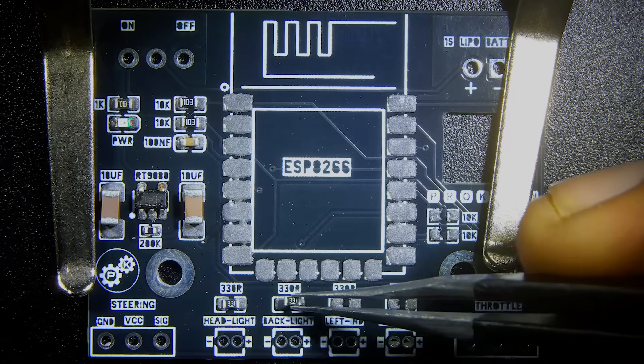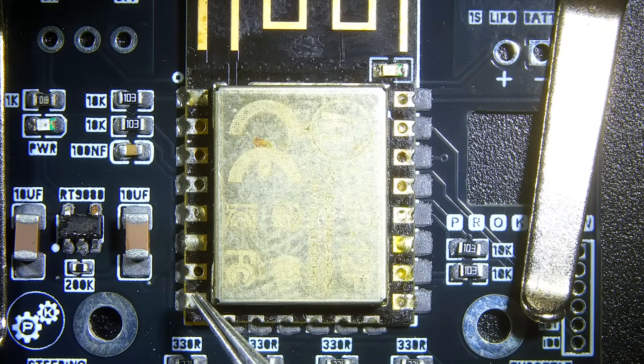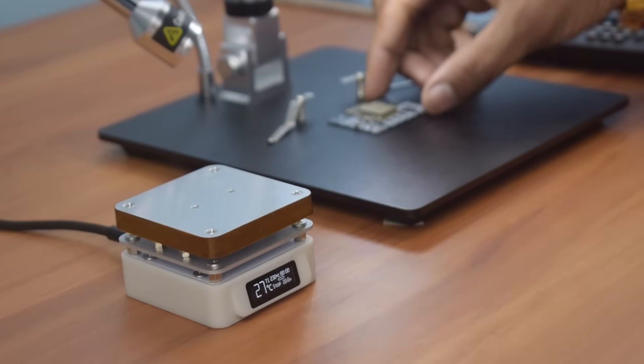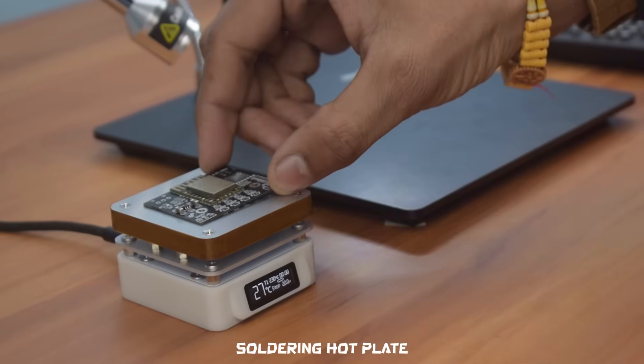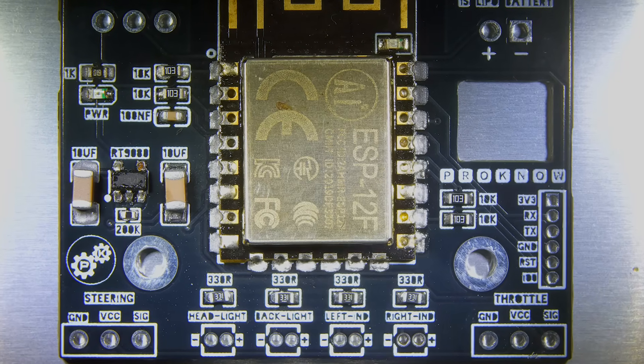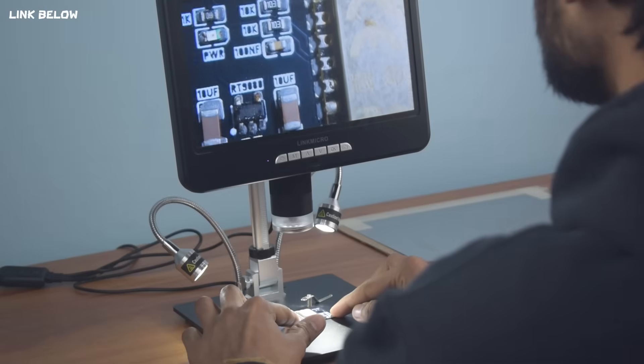It's a 4K 60fps digital microscope that can simultaneously record and display high-quality micro-shots on its 10.1-inch UHD monitor. It also supports external display via HDMI and USB. As you can see, the microscope is incredibly helpful for precise soldering and the recording quality is impressive. If you are interested, the buy link is in the description.